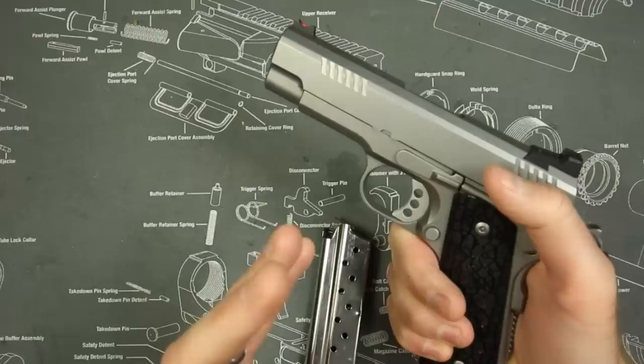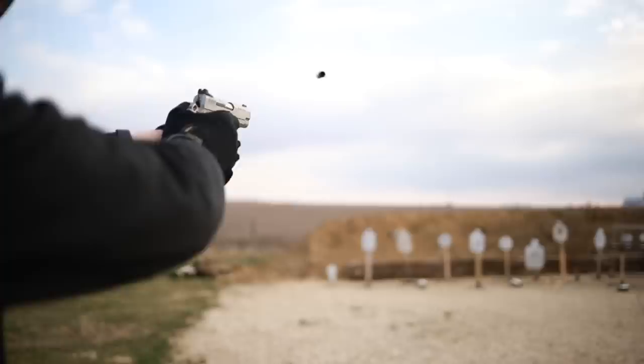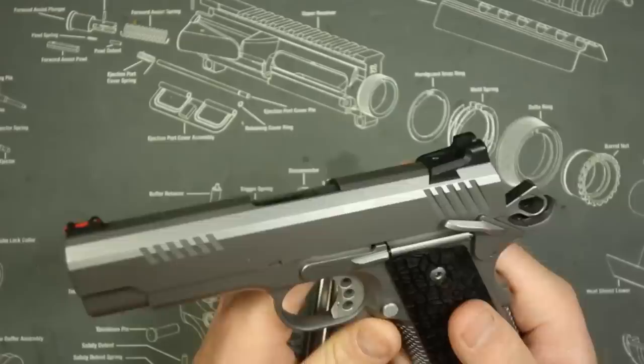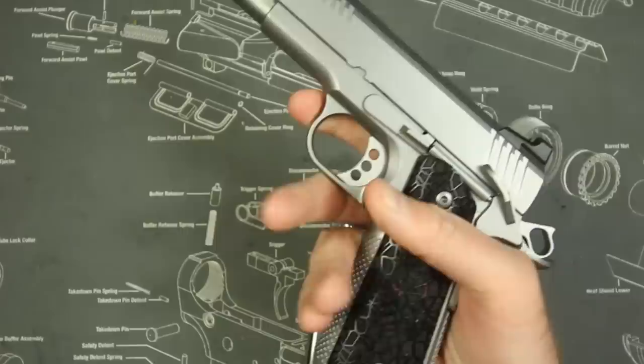There are advantages and disadvantages to every way to carry. You could say there's nothing bad about small of the back until you fall down and break your spine; nothing bad about three or four o'clock until you're pinned on the ground and can't get your gun out. I carry a couple of different ways — appendix, five o'clock, and occasionally pocket carry. We're going to have the four-inch slide — not four and a half, actually four inches — essentially the dimensions of a Glock 19.